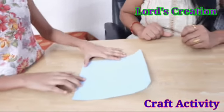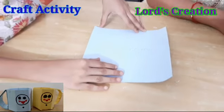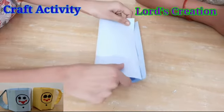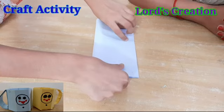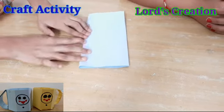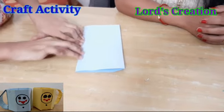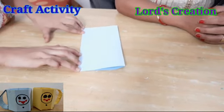We have to take a 20 by 20 cm paper. You can also take any paper you like. We can fold it to 20 by 20 cm.